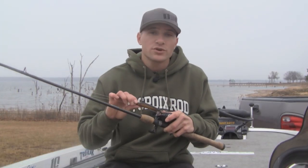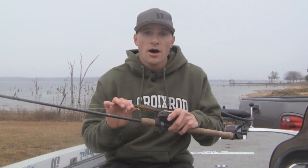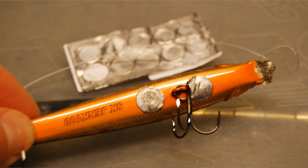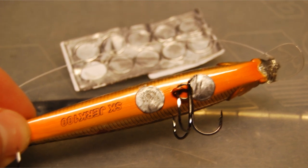There are also two little tricks that you can do to improve your jerkbait. The first is to add suspend strips to the belly of the jerkbait. They're basically lead stickers, and they're going to weight that bait down and allow it to suspend in the water if it's not already a suspending jerkbait.